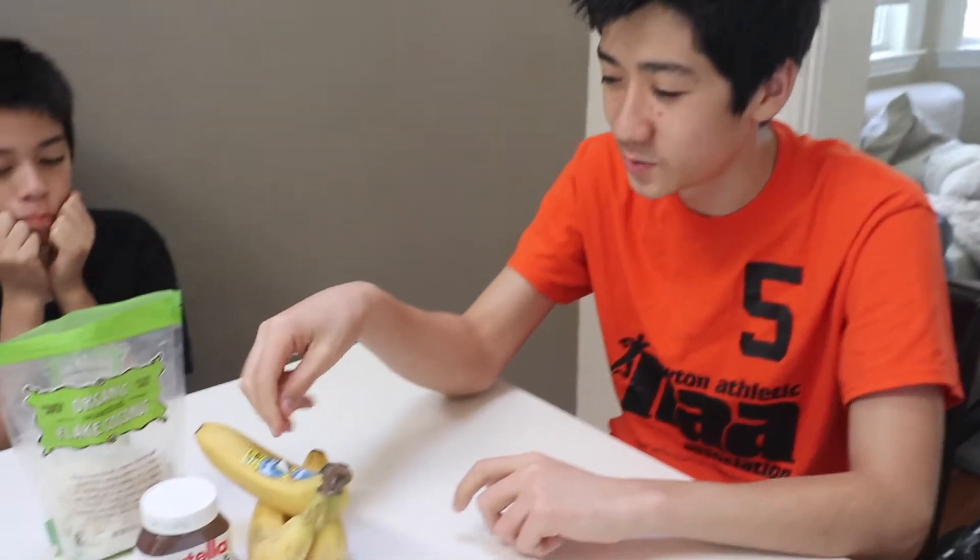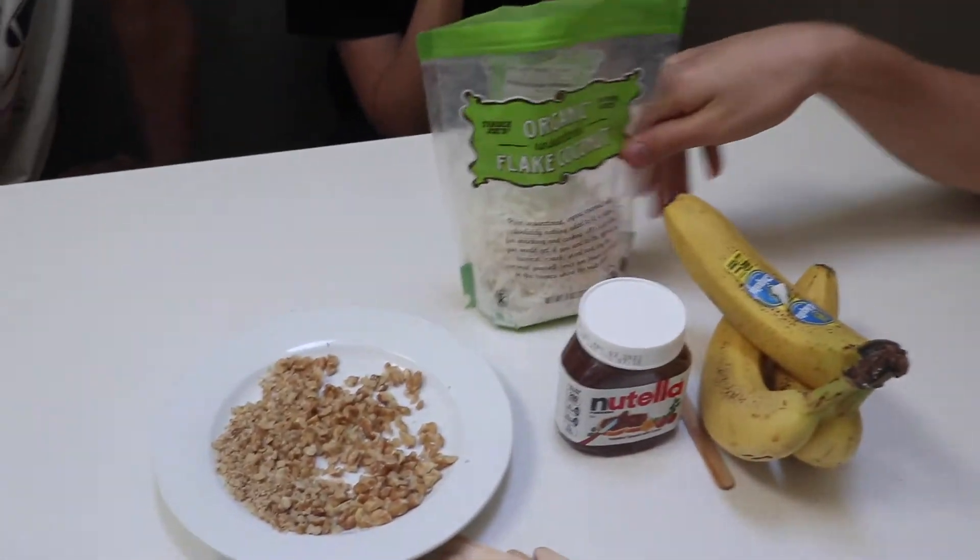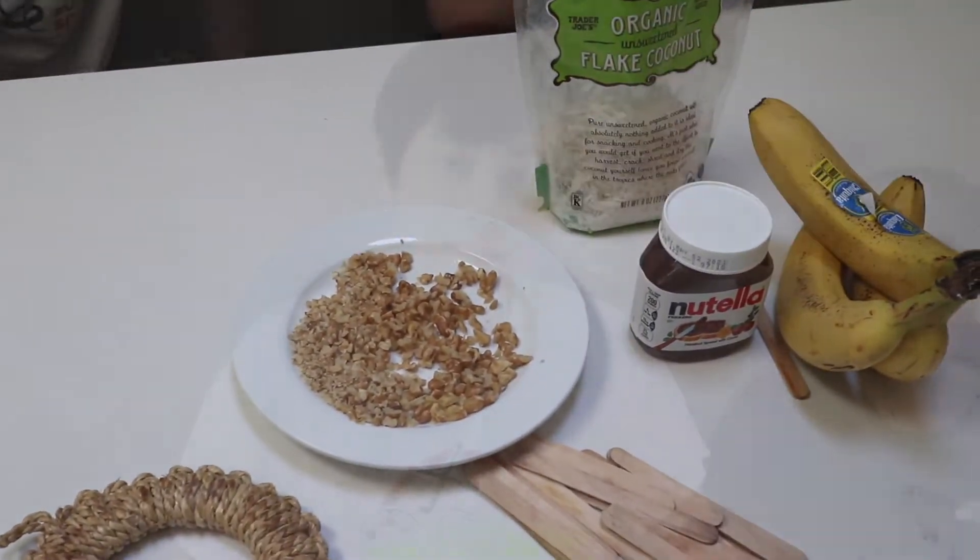What you'll need is just banana and Nutella, but if you'd like you can add coconuts and chopped walnuts.